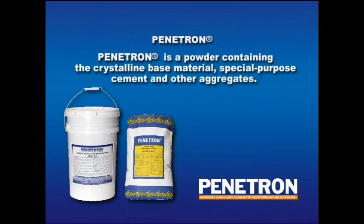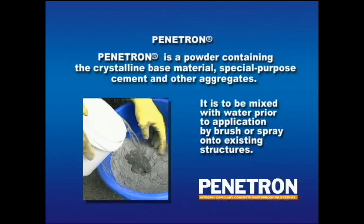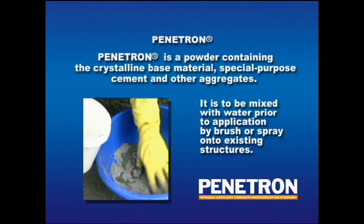Penetron is a powder containing crystalline base materials, special purpose cement, and other aggregates. It is mixed with water and then applied by brush or spray onto existing structures.